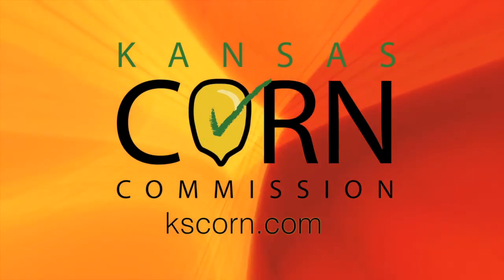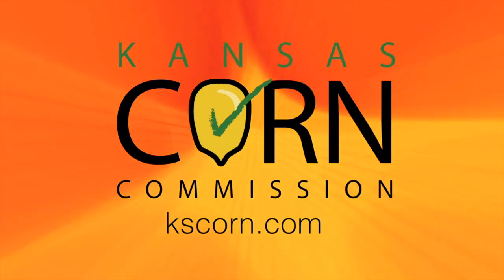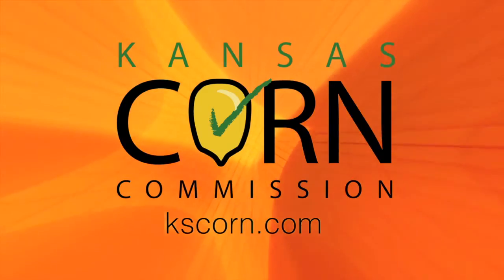This segment brought to you by Kansas Corn. Learn more at kscorn.com.